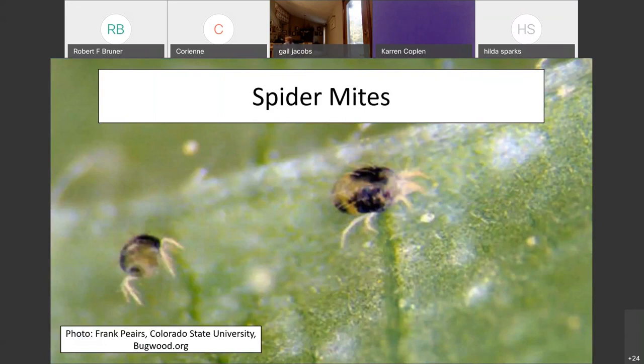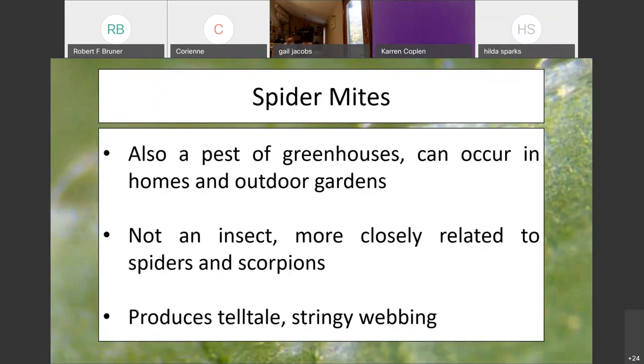Moving on to spider mites. Some of you have probably experienced spider mites before — they are a very unfortunate pest to have. When I was a graduate student growing soybeans in a greenhouse, I got spider mites very often. They are not an insect; they are actually more closely related to spiders and scorpions. They're going to damage leaves, cause stippling, and they produce telltale stringy webbing that crosses between leaves and across stems — that is going to be the most obvious part of it.